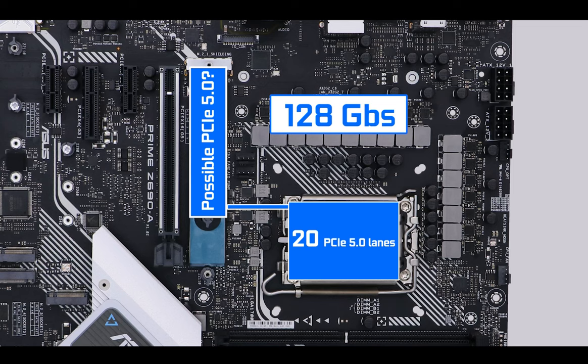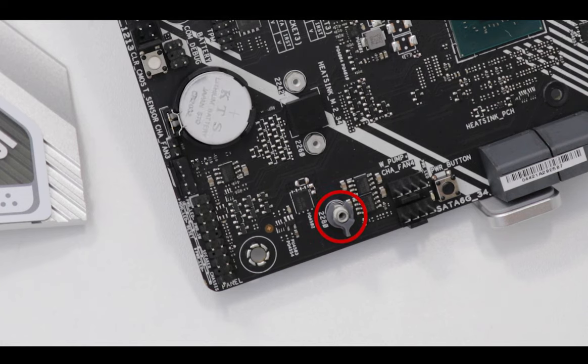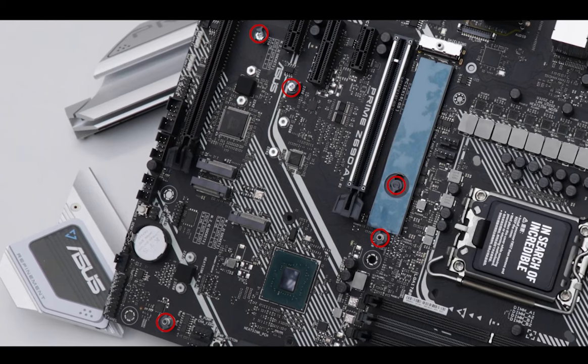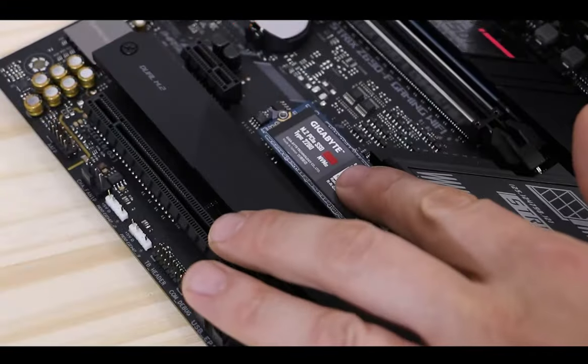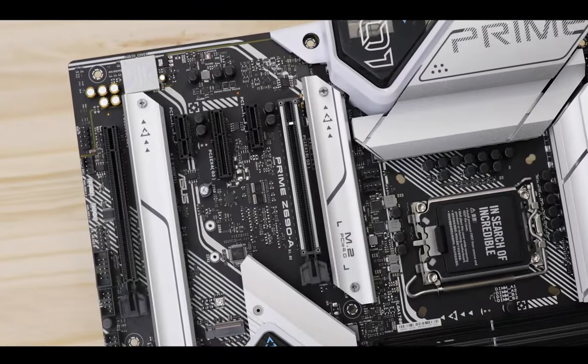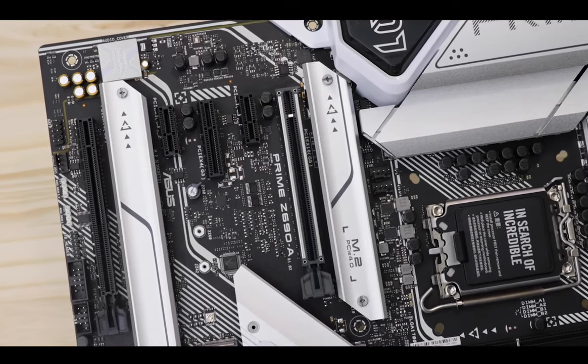I am delighted to see that ASUS has decided to equip all of its M.2 connectors with its very own screwless M.2 SSD locking mechanism, which only made its debut a short year ago on the TUF Z590 series. Overall, storage is now a first-class citizen on ASUS motherboards and something that will directly impact your day-to-day computing — a large, fat storage kudos to ASUS for this.